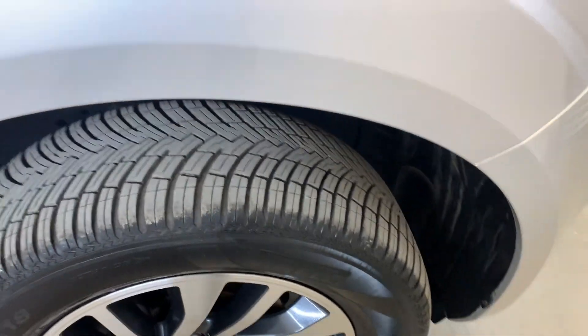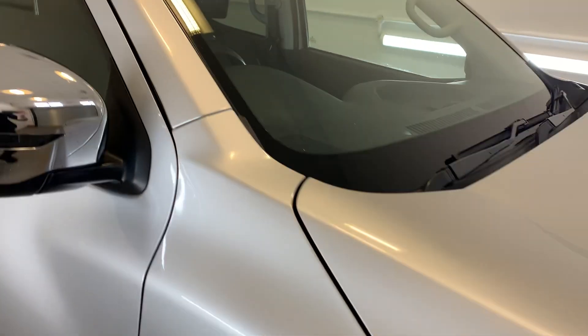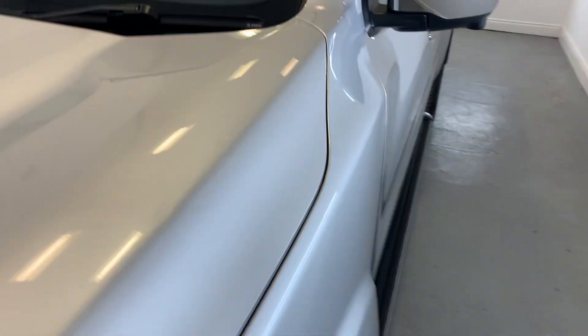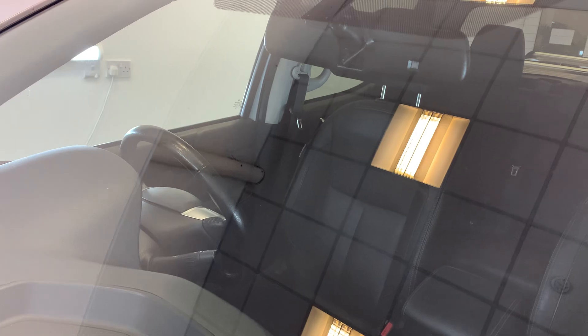Practically brand new on the front there, and you've got plenty of life on all those tyres. Moving around the front driver's pillars looking nice and tidy, and I'll just take you to the windshield quickly, showing you the condition of that - no big cracks or chips on that side at all. Moving around to the passenger side and to the side of that rear driver's door now - just a little bit of a scratch on the front there, but overall looking really nice and tidy.